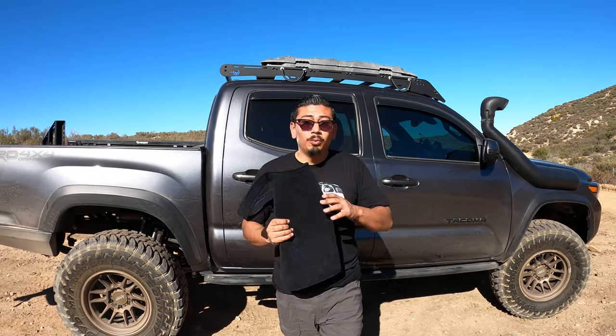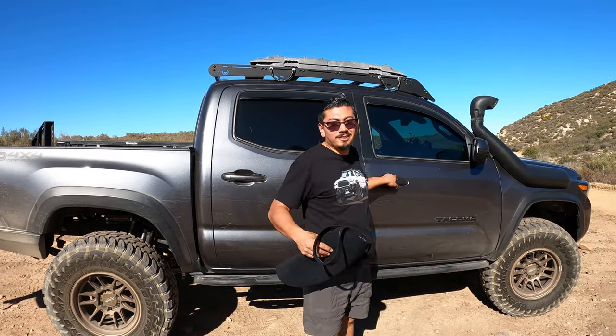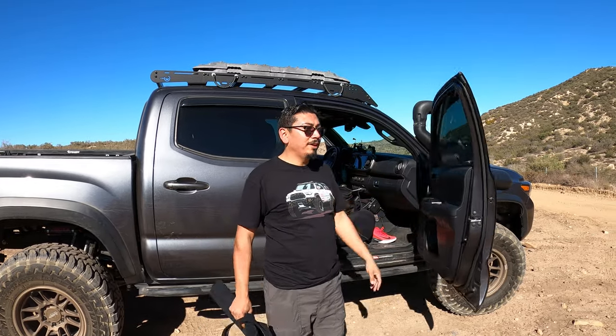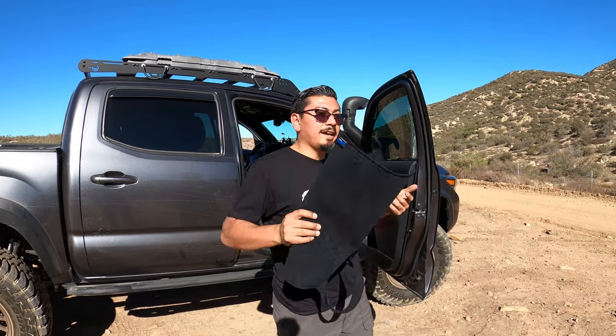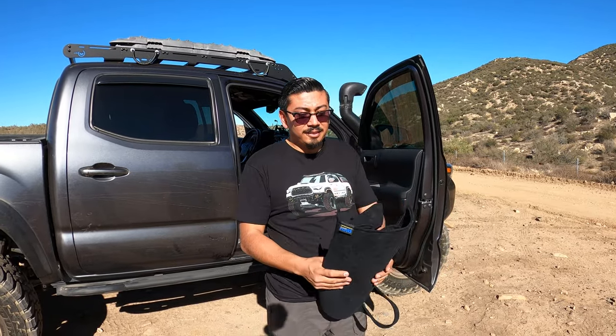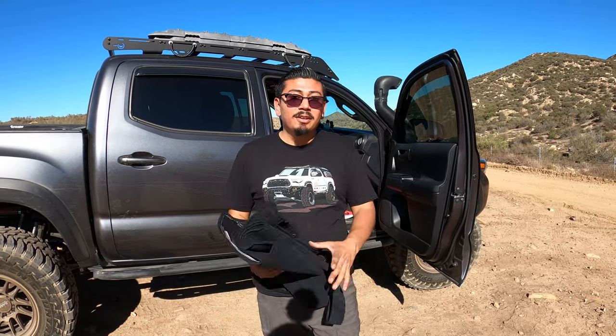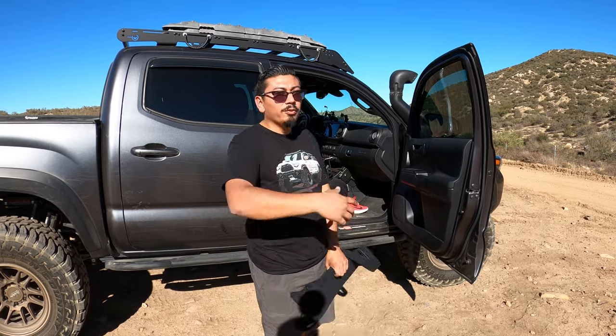Welcome back, and welcome if you're new. In today's video we're going to do a simple little interior mod — it's not technically a mod, it's more of something for peace of mind. The reason I'm doing today's video is I've been getting a lot of questions about it, where I got it, and how I like it overall. I don't have a link for it — I got it at a local dealership, which I'll give you all the information for in the description box below. Let's go ahead and move inside the truck.